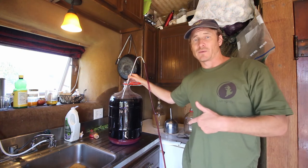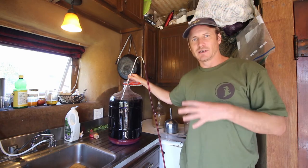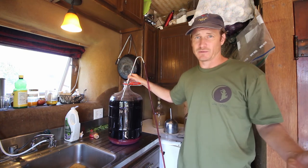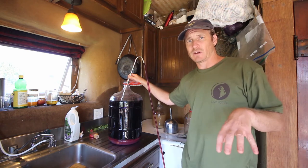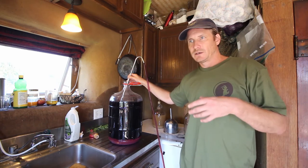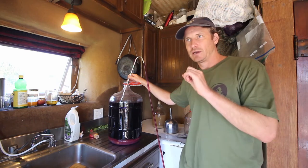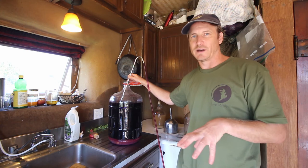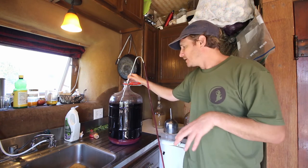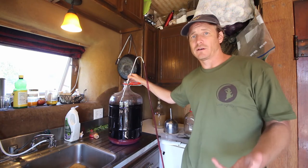Another thing I'm doing during this racking is adding potassium metabisulfite. That's sort of a preservative — it also reacts with things in the wine and becomes something completely different, and over time it disappears from the wine. The only time you have to worry about sulfites is around bottling time. I added sulfites initially to somewhat sterilize and kill off some of the wild yeast, to give the yeast I inoculated the wine with a head start. Now with the racking, you add sulfites to keep the wine from spoiling or getting off flavors.